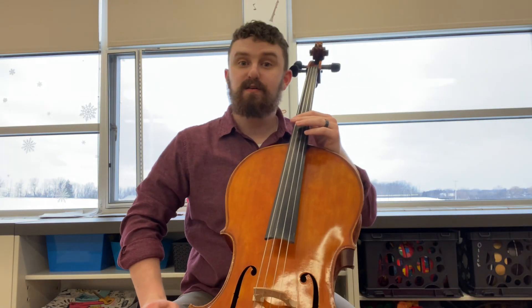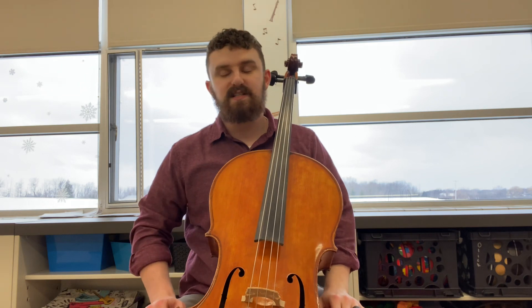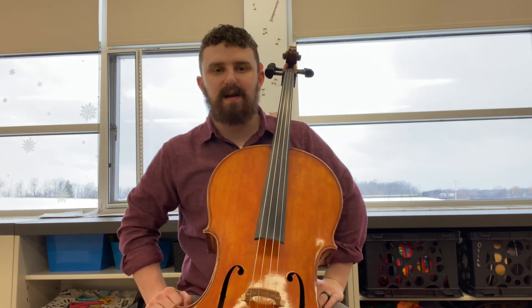Hey cello players! Here's a video about how to play Mary Had a Little Lamb in D-do using my pizzicato hand instead of the bow.